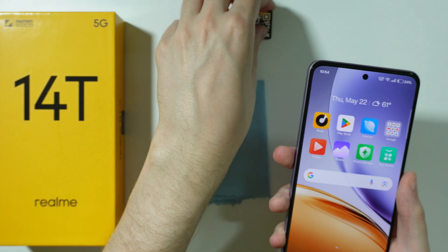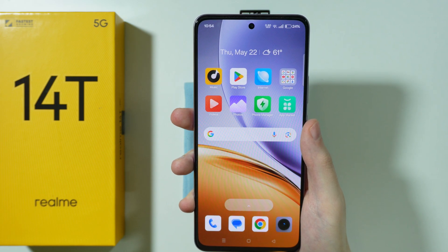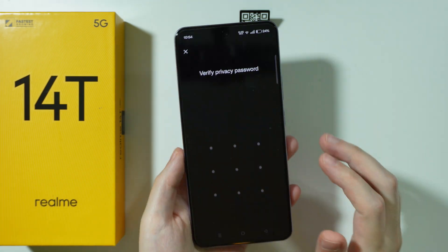Let's try again. Unfortunately we cannot really see the preview, so we have no idea when we are actually trying to scan — but there we go. Now as you can see, it worked.